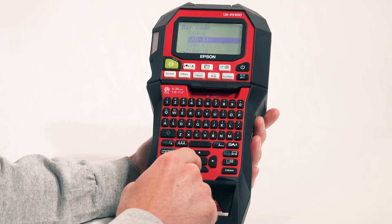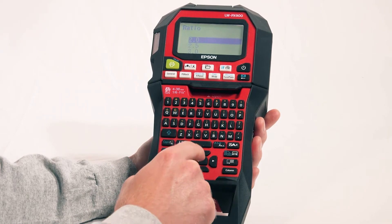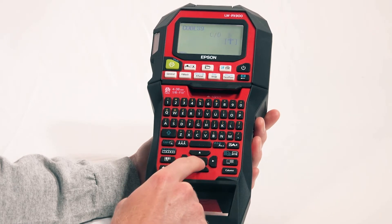Apparently, not everyone shares that sentiment. Wait, what screen was that? I think this is menu option 5. What? Option 6. Oh, I've just lost track.